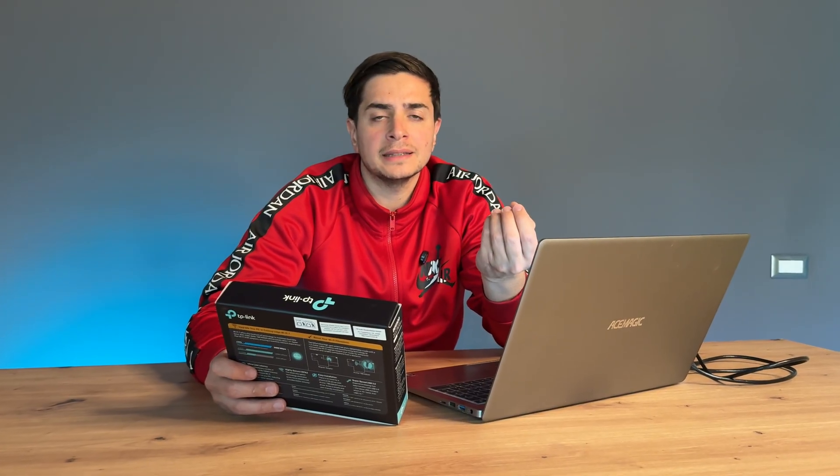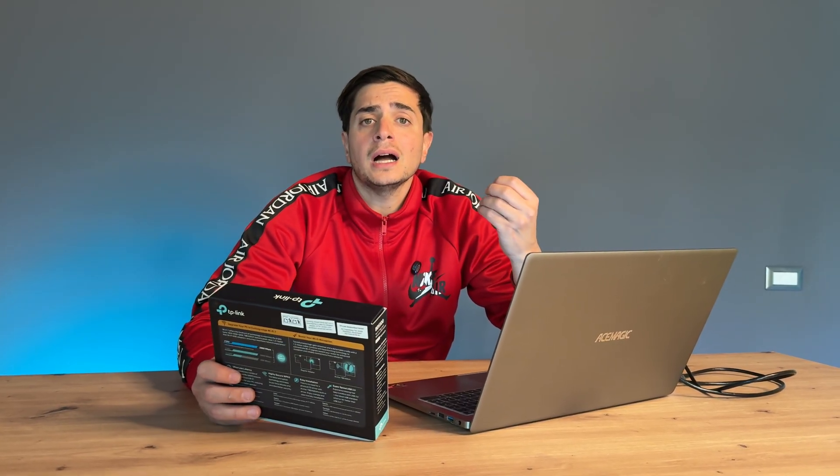The transformation you've seen is truly remarkable. This innovative adapter offers a seamless wireless experience for all your browsing needs. Don't let a slow or faulty connection hold you back any longer — upgrade to a Wi-Fi 6 adapter today and enjoy the benefits of improved connectivity.